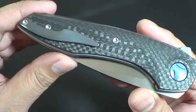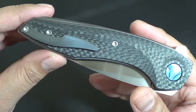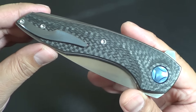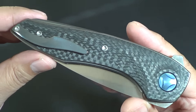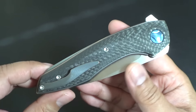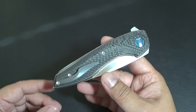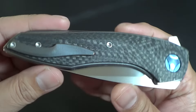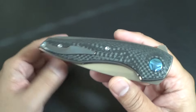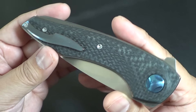I got to check them out even more at Blade Show this year and definitely impressive. My only thing was that I wasn't too crazy about the design of the Decepticon — it just wasn't my style. It was just too much going on. A lot of people love it, Nick loves it, but for me it was just a little too much. I like less flashy knives.